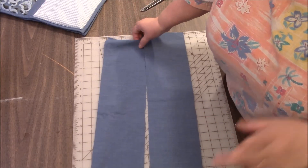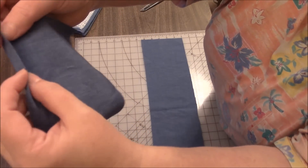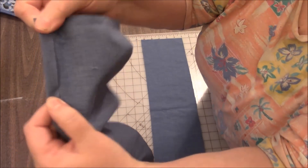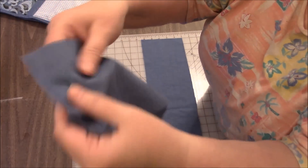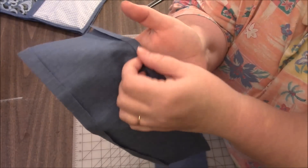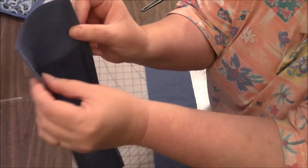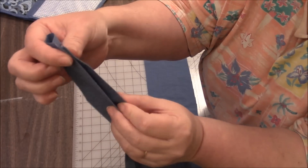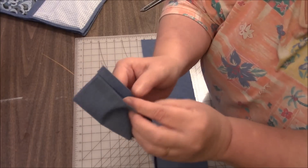I'm going to the iron and I'm going to fold down each raw edge about half an inch. I'm going to press it down all the way on this side and all the way on the other side. That was easy peasy. You can see that I have both sides folded in about a half an inch. Now I'm going to take this piece and fold it in half so that the raw edges are tucked inside, and I'm going to press it down. That was also easy peasy.